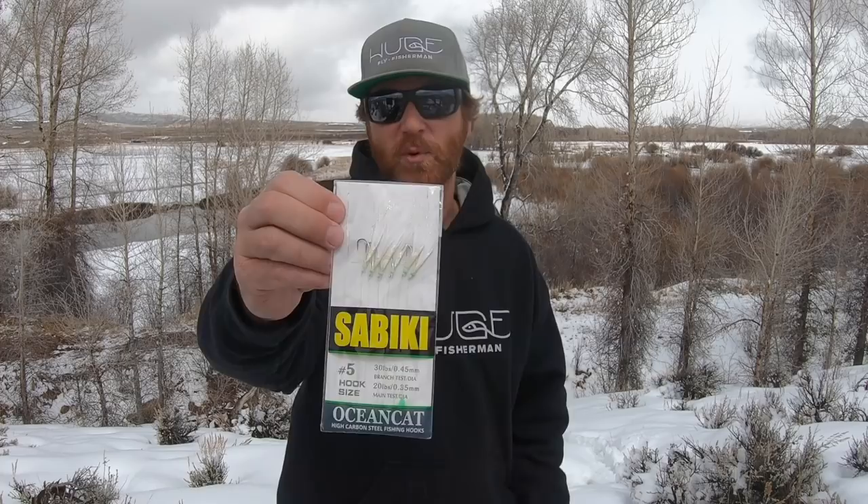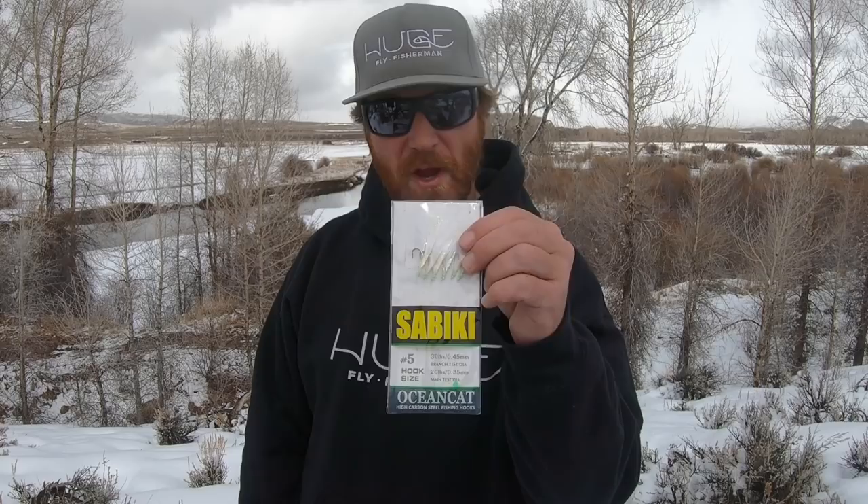All right, pro tip time! If you want to tie a multiple streamer rig, you can buy these pre-tied ones — they're from a Japanese company, pretty slick. Super extra pro tip: if you're hiring a guide to go flats fishing, bring one of these rigs. It's going to save the guide so much time when they don't have to tie it for you, and they're going to love you for that.